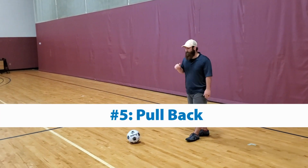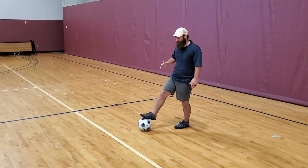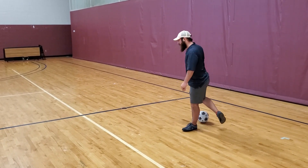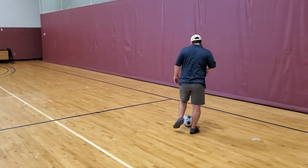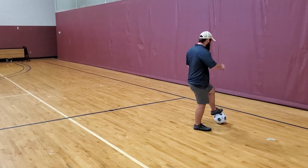For drill number five, we're gonna do some pullbacks. The idea is you're gonna toe tap, or just put your foot on top of the ball. You're gonna pull the ball backwards so it goes behind you. You're gonna step and then put your foot on the ball again, and then bring it back, foot on it.